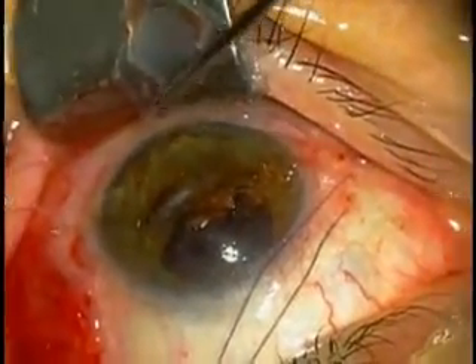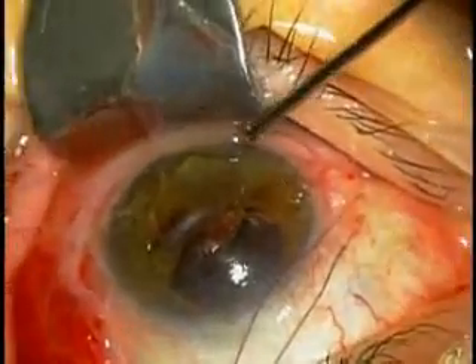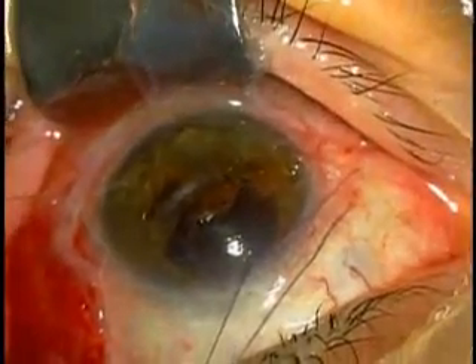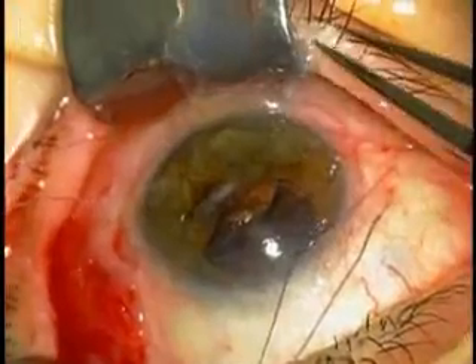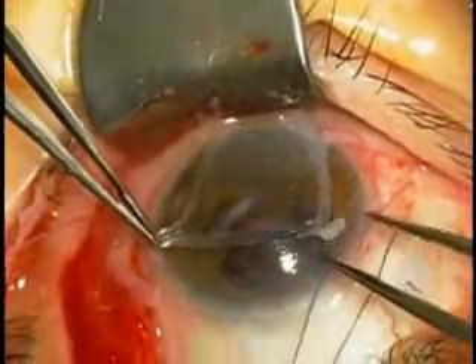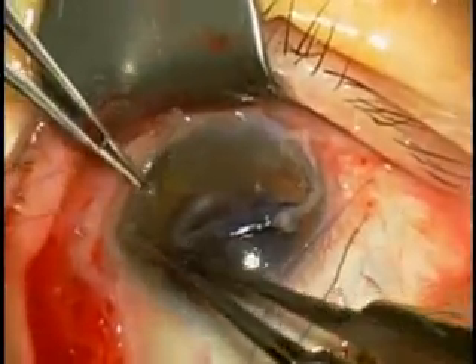To ensure the adhesion is complete and smooth, the 0.12 forceps spread the membrane, and then a muscle hook is used to press onto the surface to further smooth the entire adhesion between the amniotic membrane and the cornea surface.